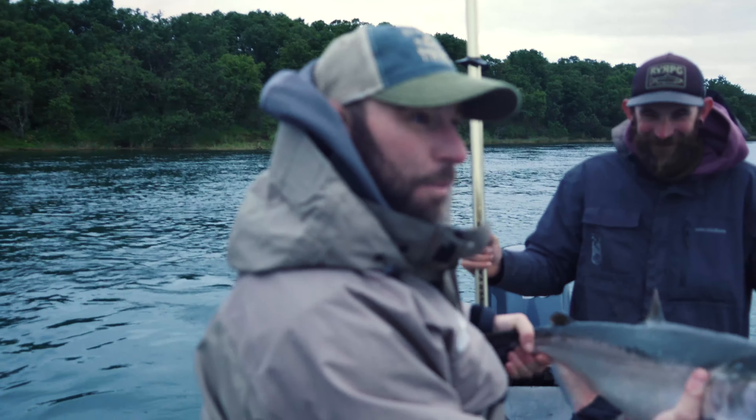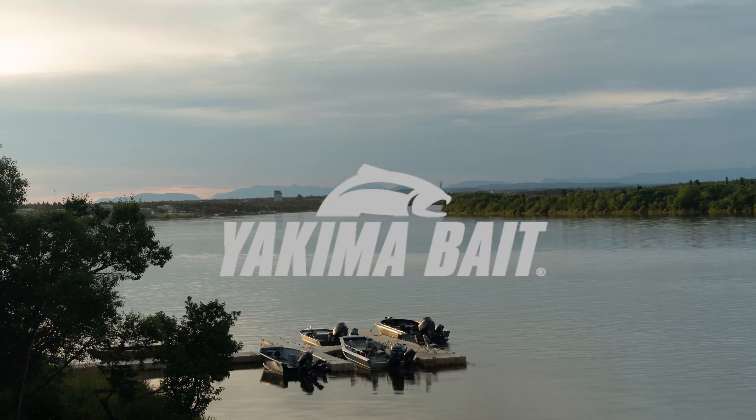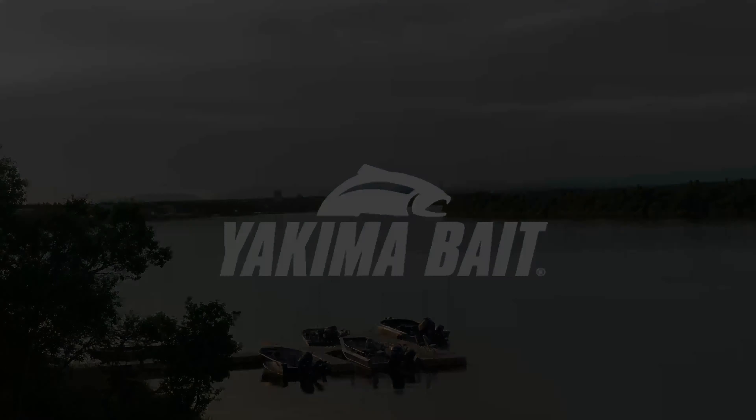Boom. First catch, baby. The twitcher jig — it's awesome. Told ya. First catch. There we go. Just got it right on the bottom too.